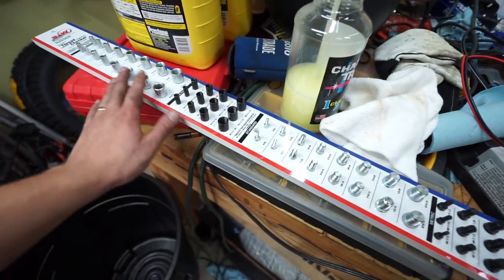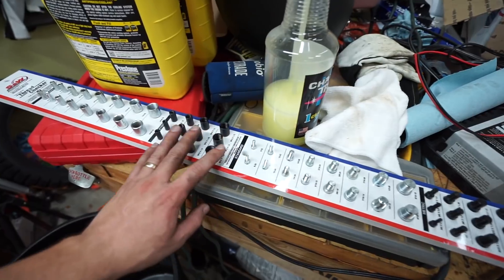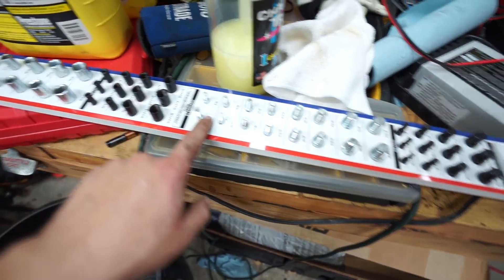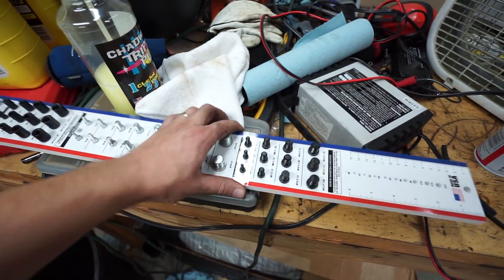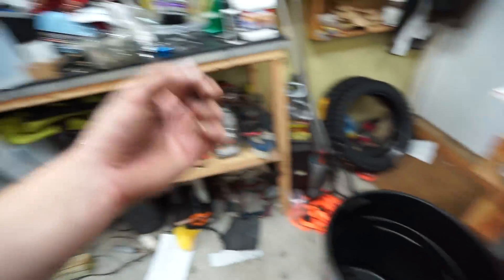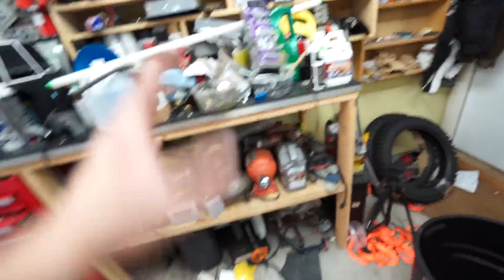So I went on Amazon and bought this thread checker. If you've ever been to a hardware store and used their thread checker to figure out if something is like a 6-32 or quarter-20 or whatever — I decided I wanted one of those myself. I'm going to mount it on the wall so I can take all my hardware and organize it by size: M6 bolts, M10s, quarter-20s. I'm really excited about that.